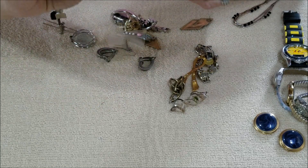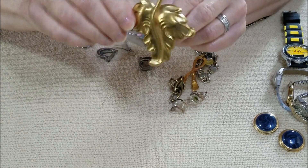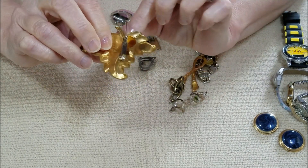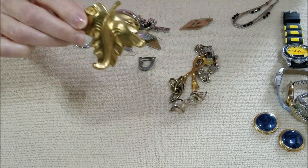And here we have a large leaf — and that is a pin. It's also very lightweight.